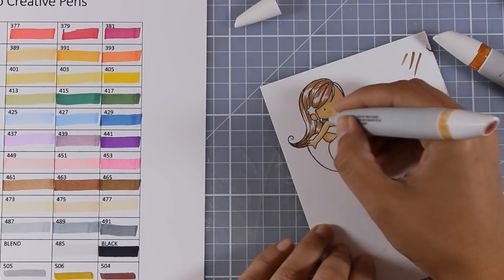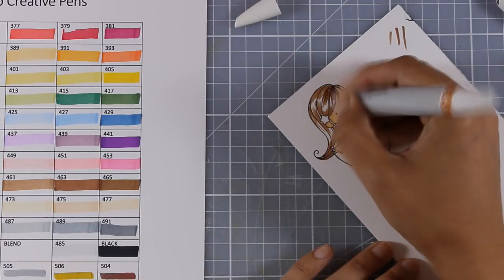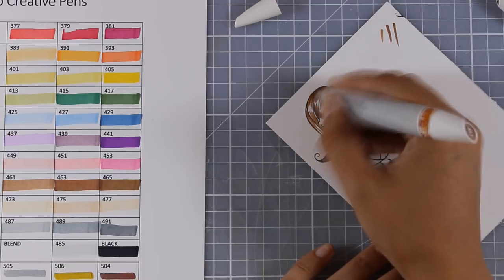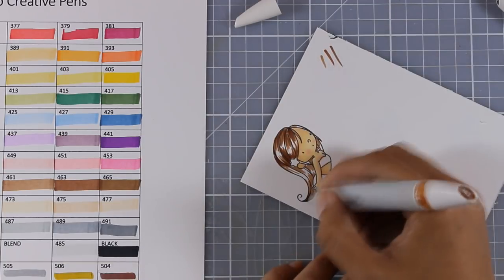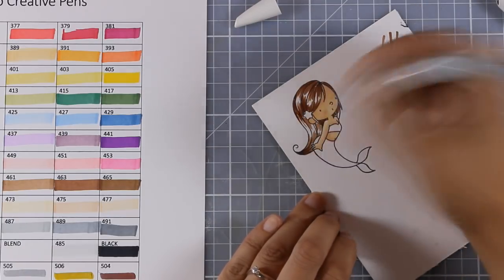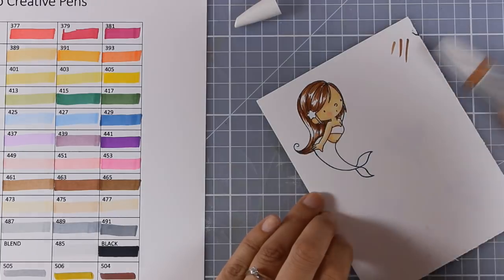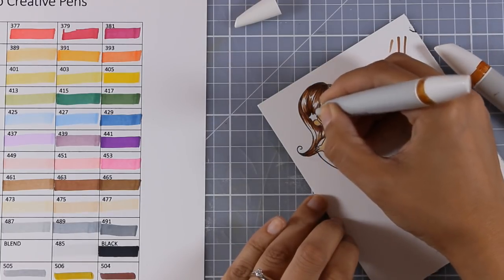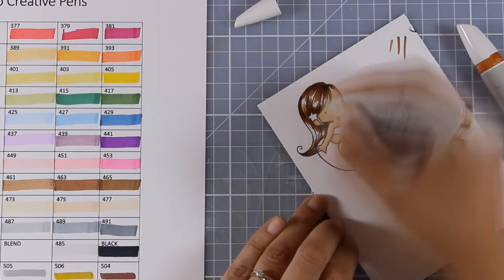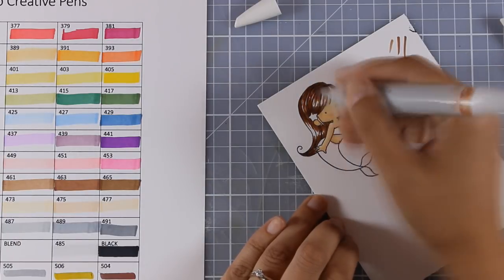I'm starting with the lighter of the browns, working on a different section of the hair each time, making sure I leave some highlights. Now I'm moving to the middle color, and then I'll add the darker color only at the base of her hair, then move again from darker to lighter to finish. I think the browns work perfectly fine and if I had more time to spend on coloring her hair they would look even more beautiful.